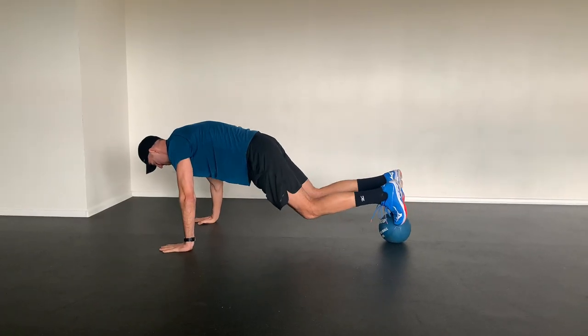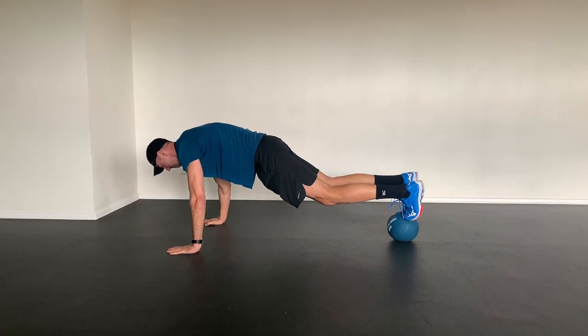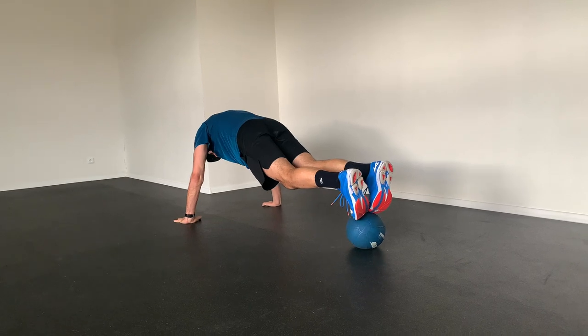One of the ultimate exercises in my opinion is a variation of the plank in which we have our feet on the medicine ball. Now we have no solid support and our core has to work hard to keep us from falling to the ground or touching the ground with our feet.